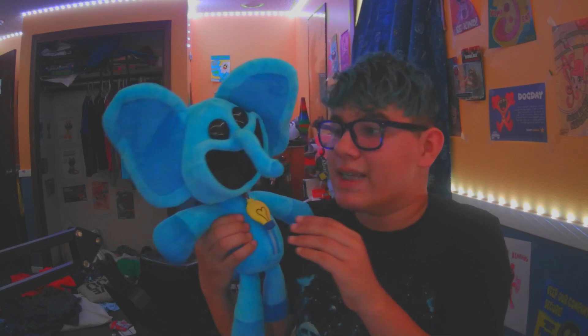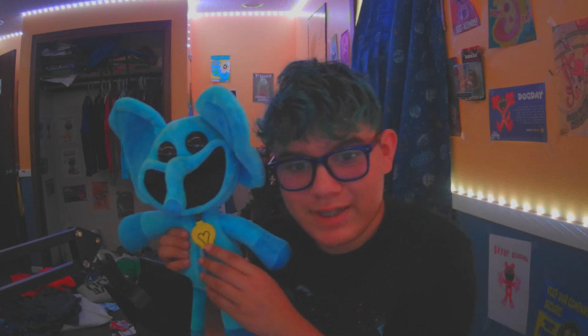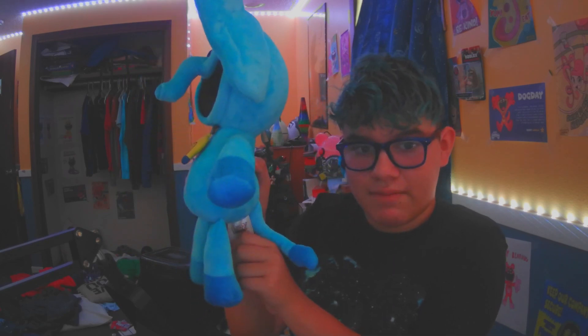Look at his cute little eyes — he actually is pretty cute. And he has a sign that says Plaintime Co.